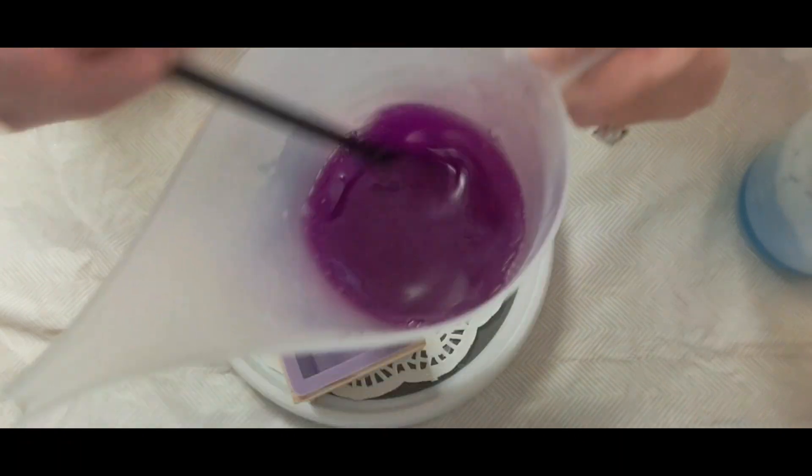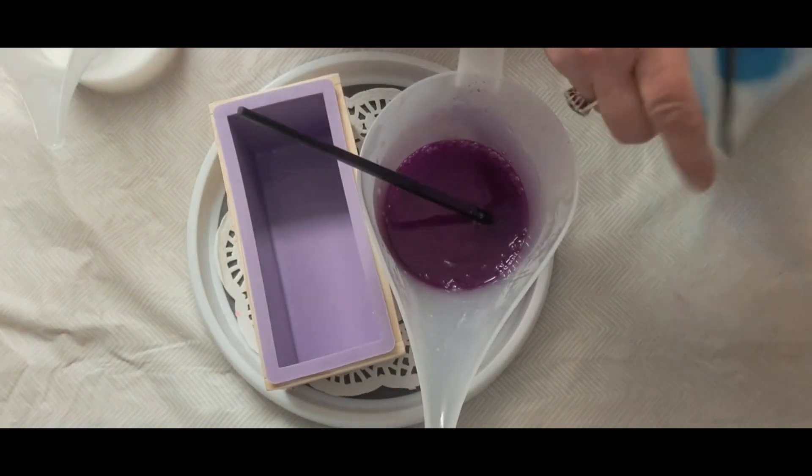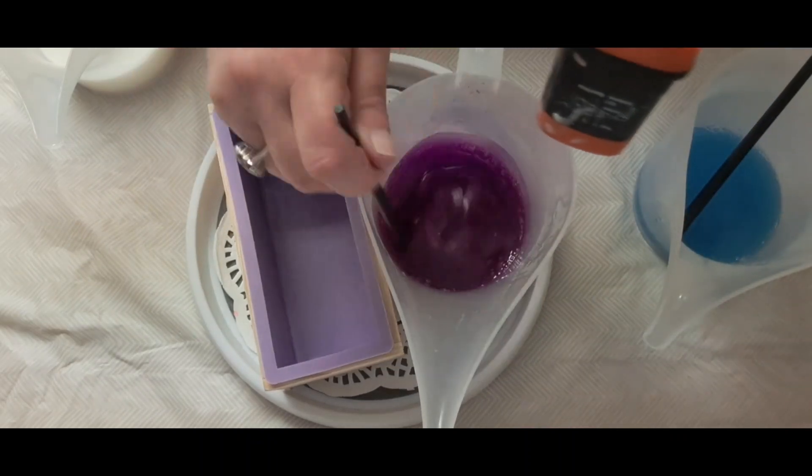It's a nice purple. Make sure again that everything's all mixed in well. This blue is starting to set — it's at 135 degrees.